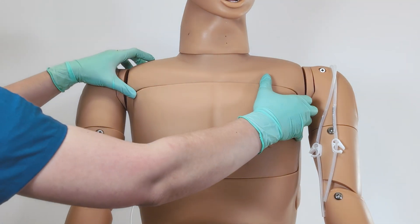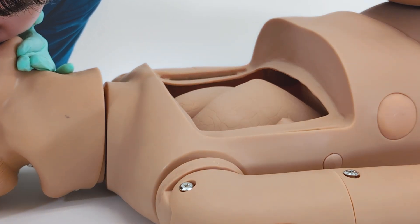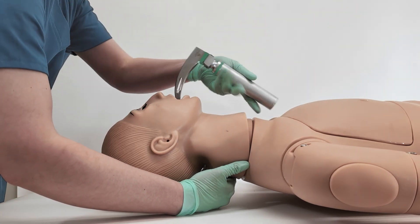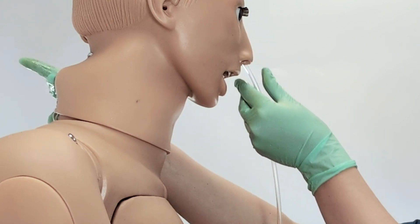For nasogastric education, this model includes a functional stomach, inflatable lungs, tiltable head, a flexible tongue, and teeth for the practice of intubation, nasogastric tube insertion, gastric lavage, and more.